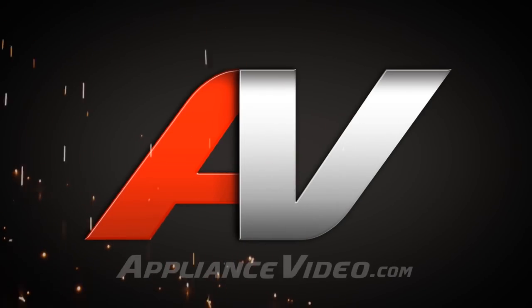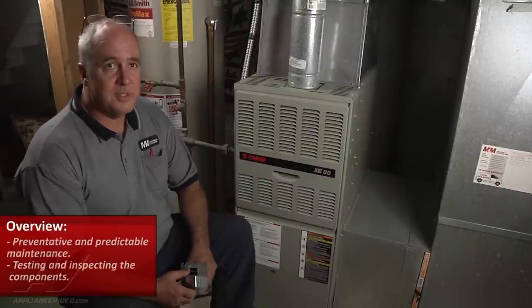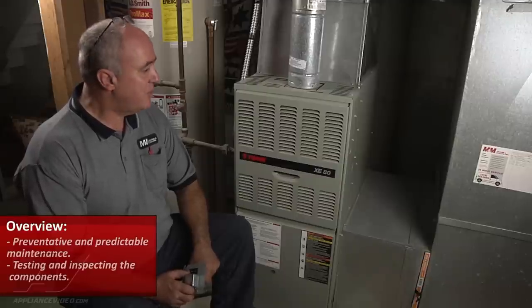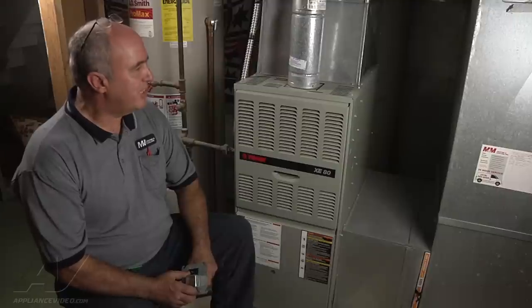Welcome back to another in-home diagnostic video brought to you by appliancevideo.com. Good morning. We're going to be performing preventative and predictable maintenance on this gas furnace. We're going to be going through the steps of inspecting the components and testing those components to ensure their operation for the next year.